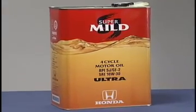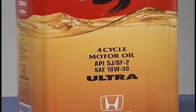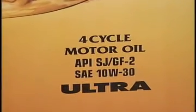Never mix brands or grades of lubricating oil. If you do not know the oil being used in the vehicle, ask the owner and make sure to use the correct oil to fill up with.